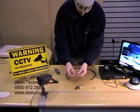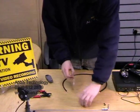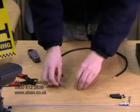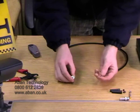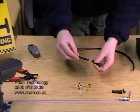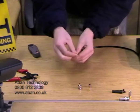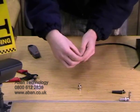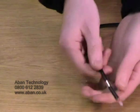First of all we're going to attempt the crimp-on BNC. These come in small bags and consist of a small pin, a cover, and the actual connection itself. So what we're going to do first is take a boot and place that onto the cable. Then we're going to get our silver casing and work that down.